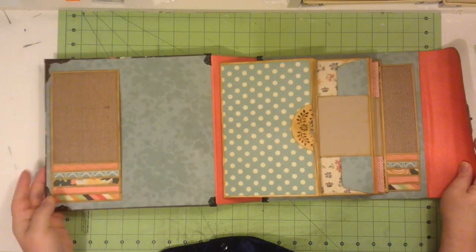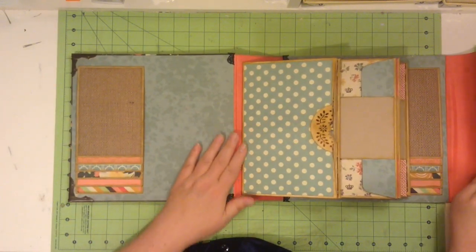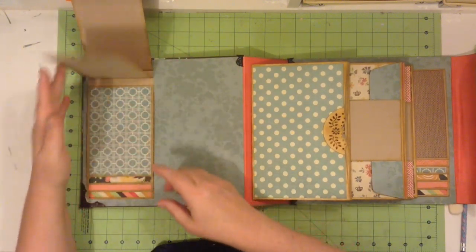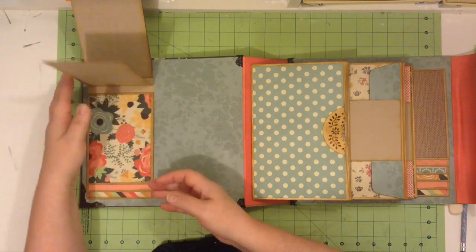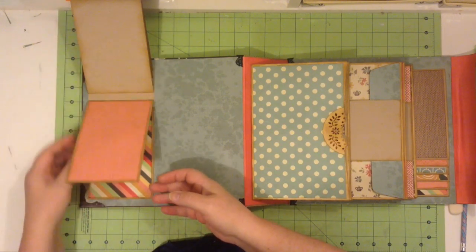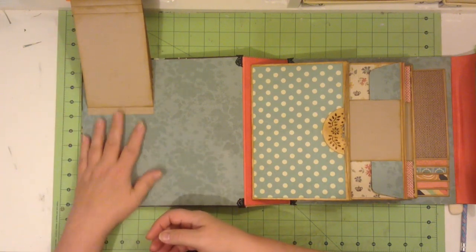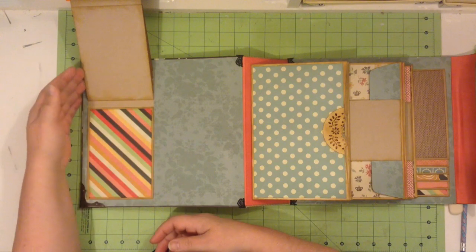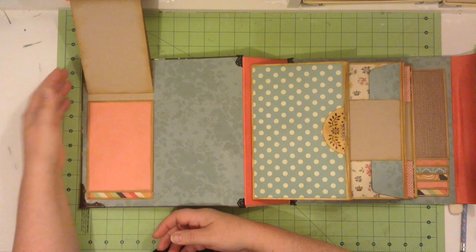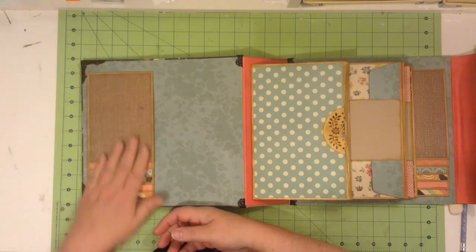When you open up the album, you can see that on the cover we have some cascading photo mats. There are six pages here so that you could put 12 photos on there if you wanted, or six with journaling on the back. And you can always put another one back here, with a quick notation of a date or a one-line description.